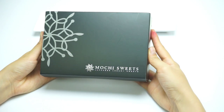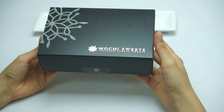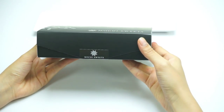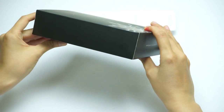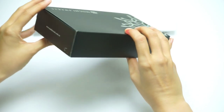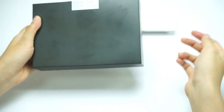Mochi is sweet. Japanese luxury is sweet. Let's check the box. It's cool.